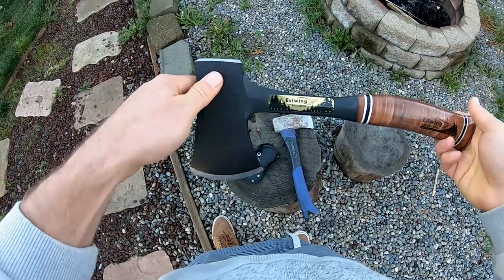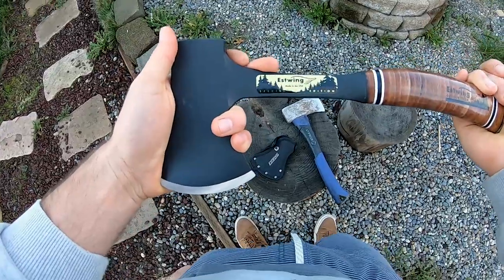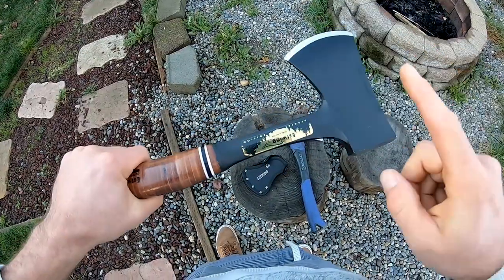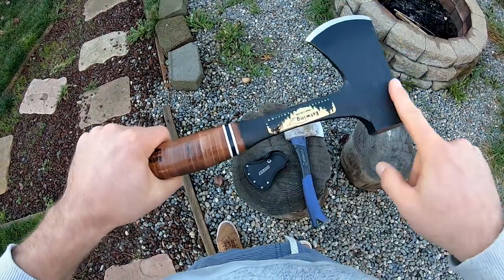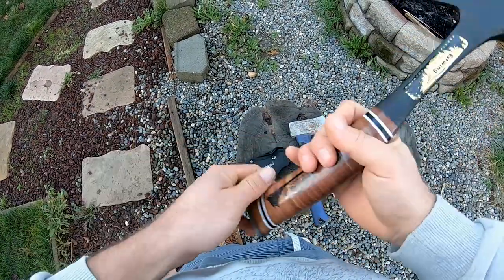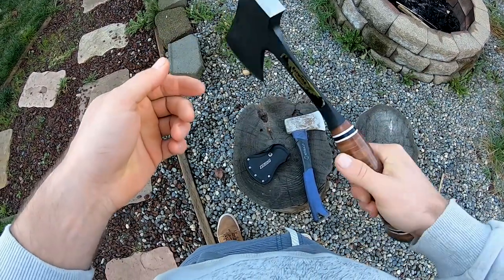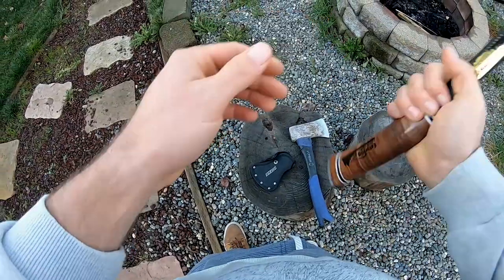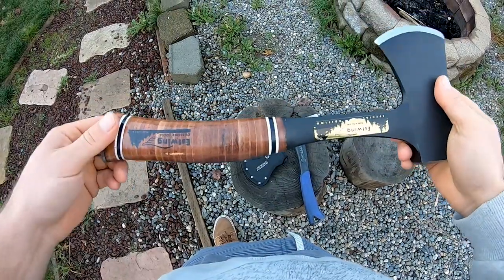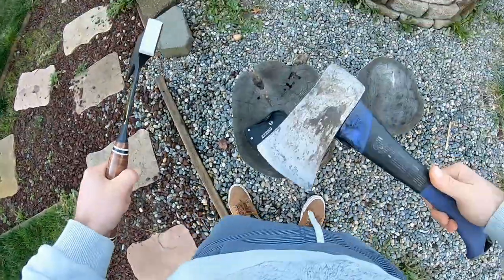This is the cream of the crop — the Estwing hatchet. It's a hatchet that's made in America, 100% U.S. made. The key to this hatchet, which makes it so awesome, is that it's made from one continuous piece of steel. What this means is no matter how this thing lands in the wood or the target, it's not going to break. It doesn't matter if it hits it this way or this way or even this way. This thing will last exponentially longer than the cheap one.